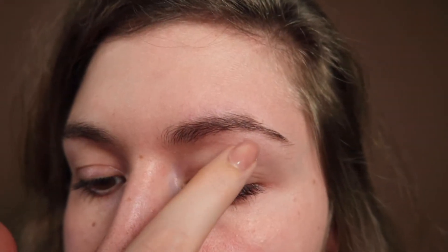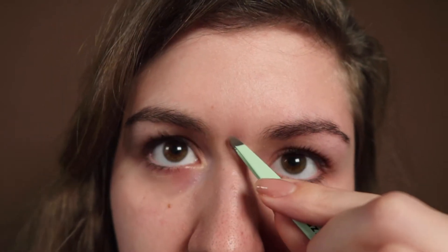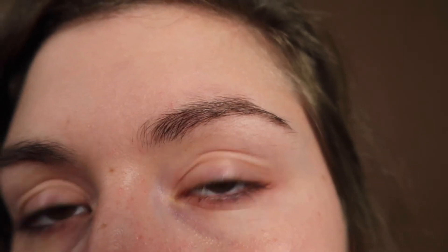So now I'll zoom you guys in a little bit and you can see the situation of my brow. Underneath there are a lot of hairs and on the top I have this naked bald spot. So what I'm gonna do now is remove all the hairs here and here, and then afterwards I'm gonna cut them. Now I can see all the hairs that I want to be gone.